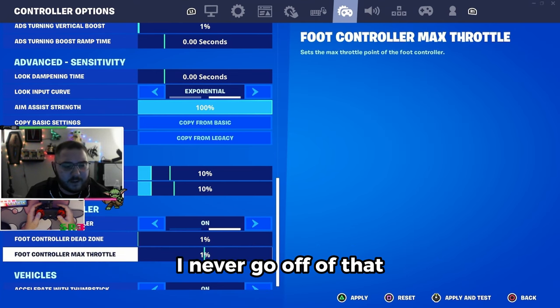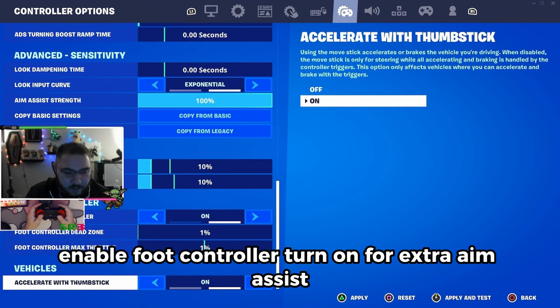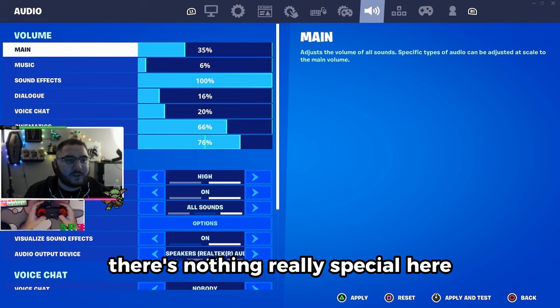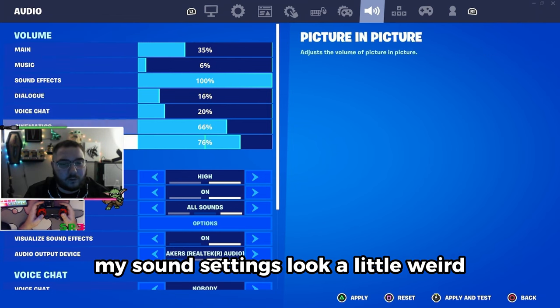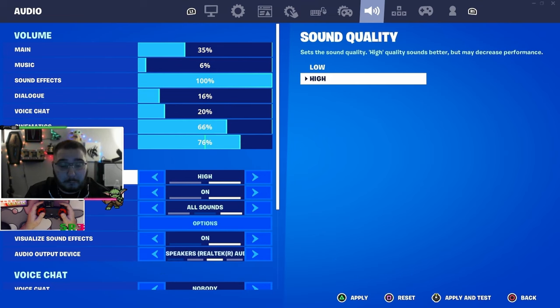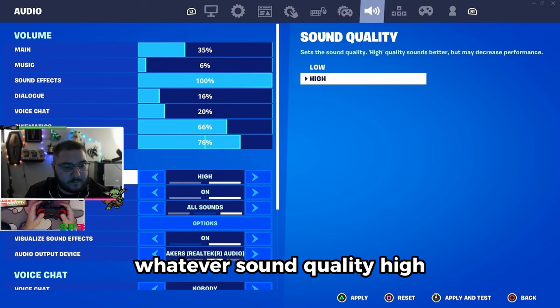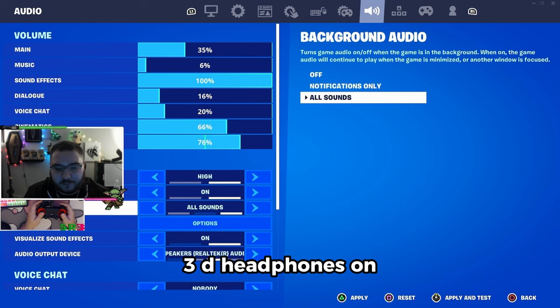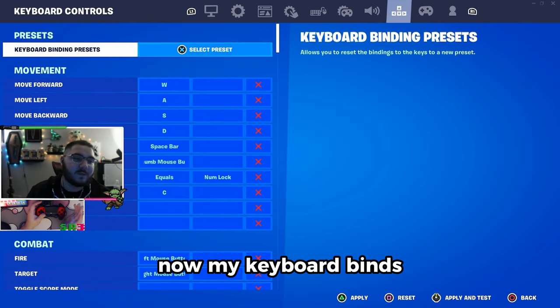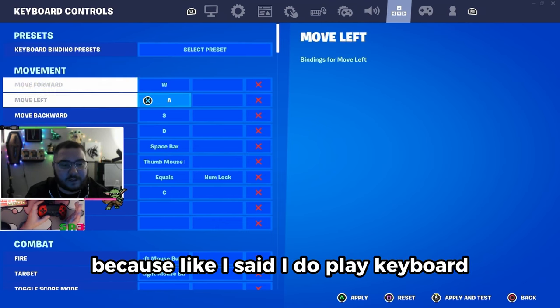10/10 dead zone — I never go off that. Enable foot controller — turn it on for extra aim assist, I swear it works. For my sound settings there's nothing really special. My sound settings look a little different because I have a GoXLR so my audio tastes a little different. Sound quality high, 3D headphones on — all this stuff is pretty basic and personal preference.